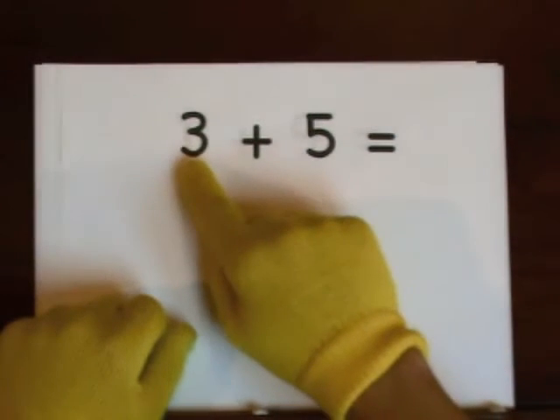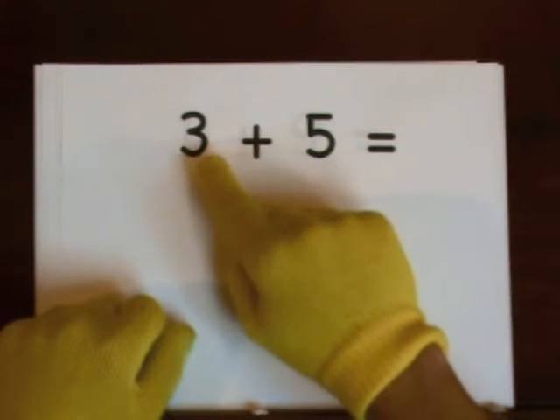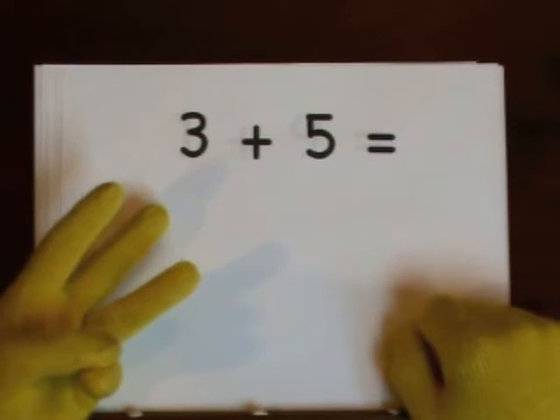Next up: three plus five. The big number is five. The little number is three — do that on our fingers. One, two, three. That's how many we're going to add.